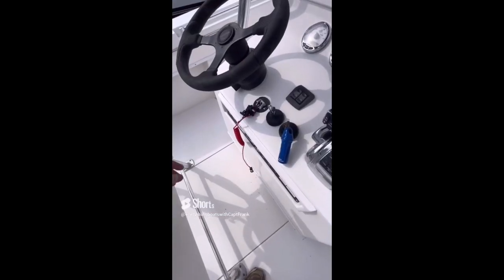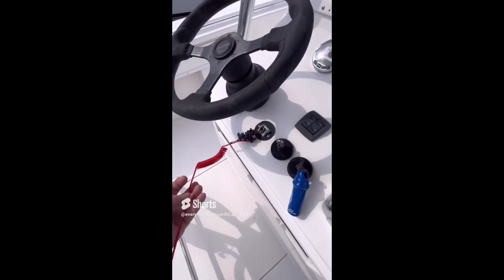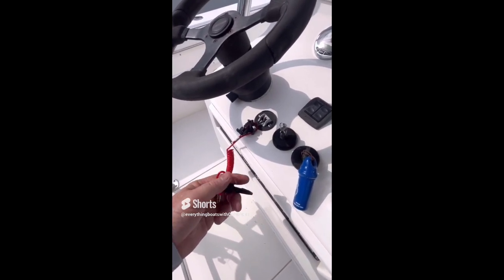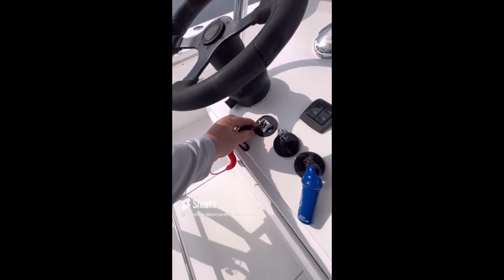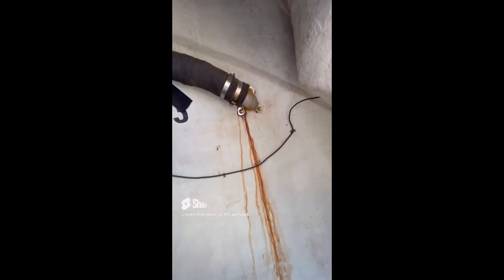Your emergency kill switch is an important safety feature. The lanyard should be attached to your person when you operate the vessel, so that if you get thrown from the helm, the switch would pop off and kill the engines to prevent the boat from continuing on. You should test the operation of your kill switch at least annually.